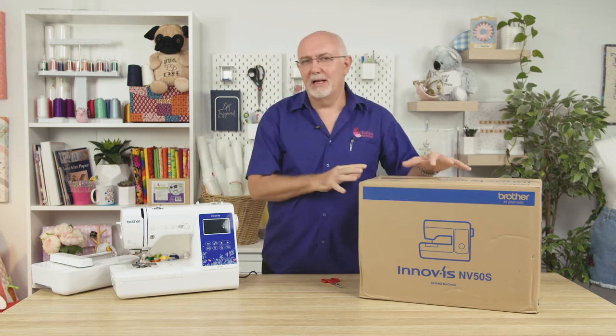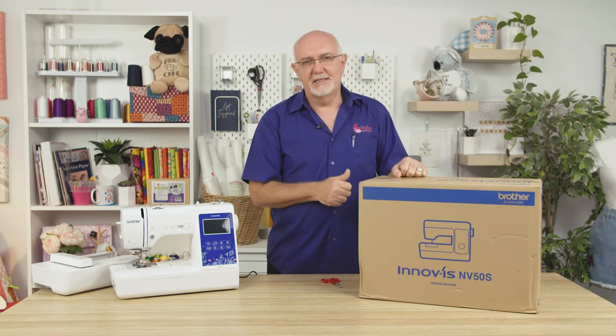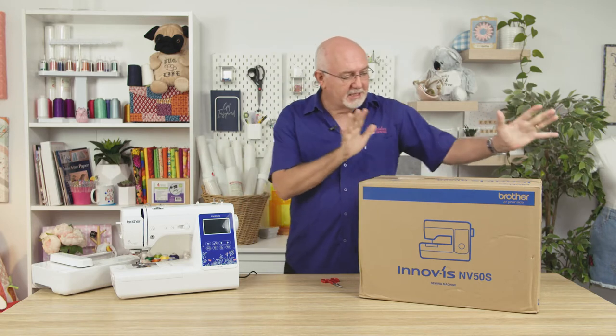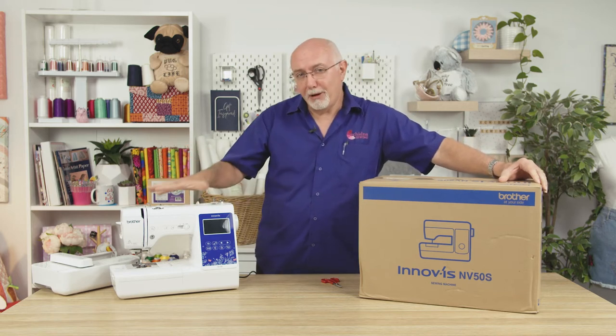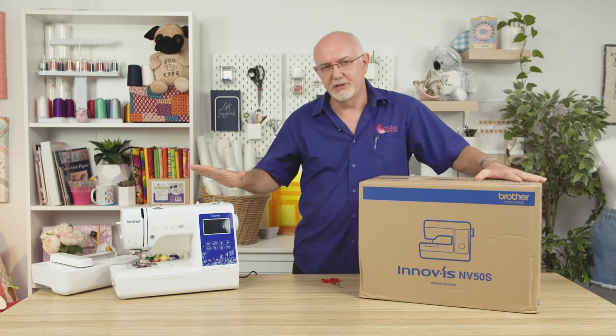We do that because they're models we love, they've got great features, they're great value, and it allows us to do some fantastic deals on them because we simply buy so many of them. This is the Brother NV50S and beside me I've got the Brother NV180 — that's the sewing and embroidery version of this range. The NV50S is essentially a sewing-only version.